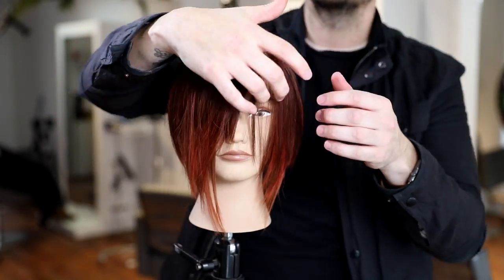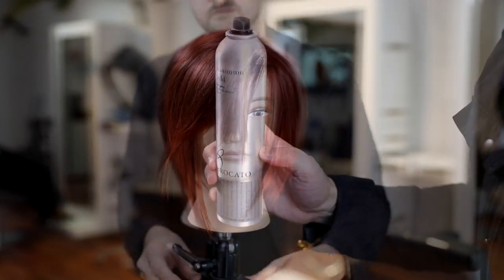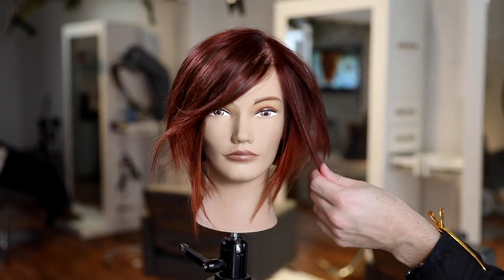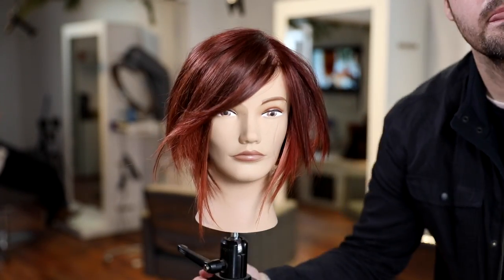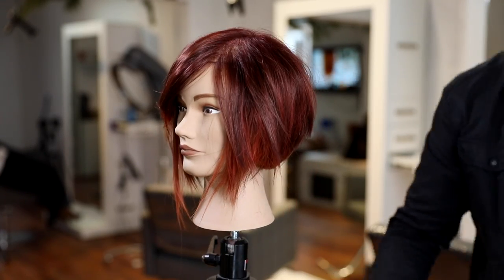Here's the color formula: we pre-lightened and did some balayage all over the entire head, painting basically from mid-shaft to ends. The base is ruby red Joico Color Intensity with a little bit of black pearl. The ends are a light pink with the rose. That's our end result — hope you liked it!